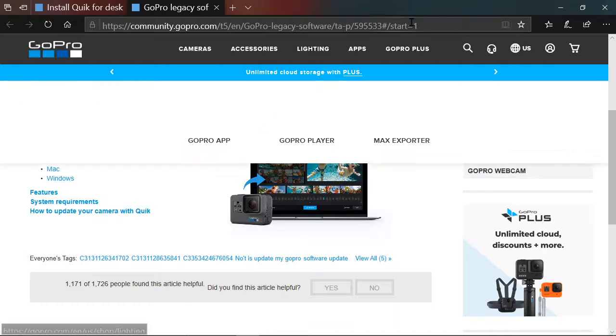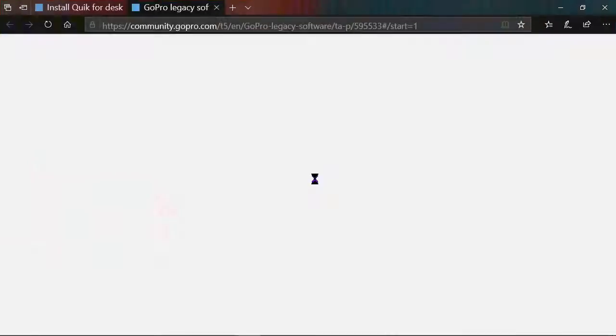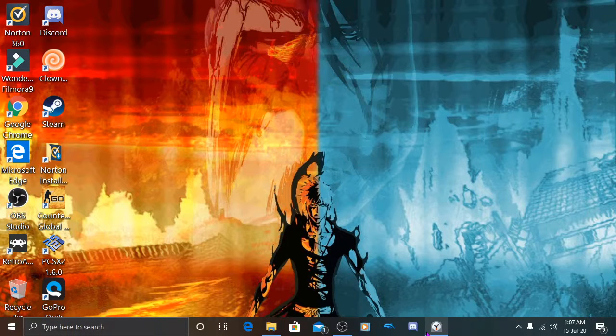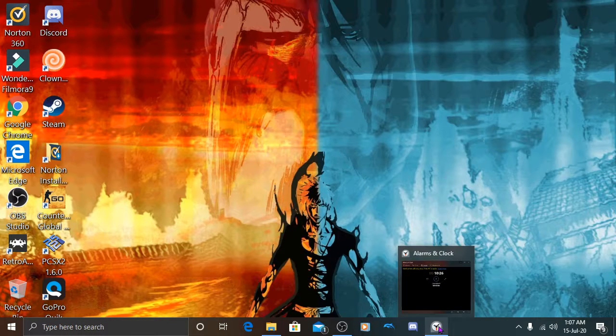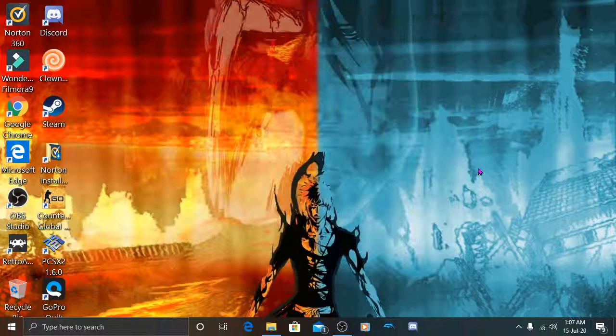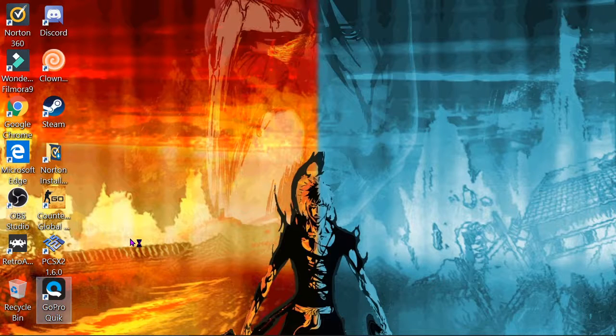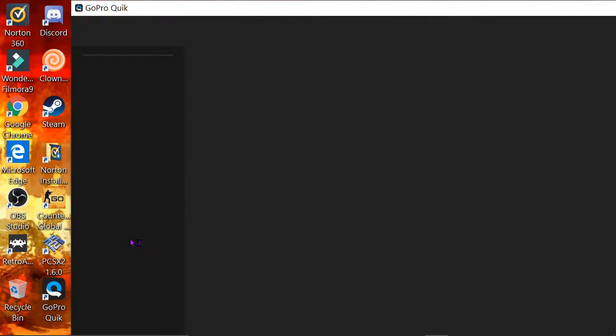Then it's going to ask you to sign into your GoPro account or make one, and I'm pretty sure that is required to use this app. It is free, so don't worry — the account is free. There are two GoPro accounts: there's one for the regular Quick app, and then there is one for extra stuff like unlimited cloud storage, uploading photos and whatnot — a GoPro membership. There are two memberships: one's free, one you have to pay for.